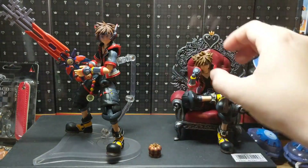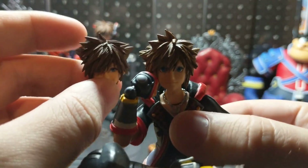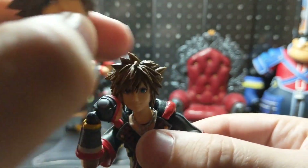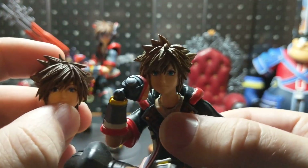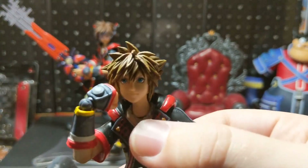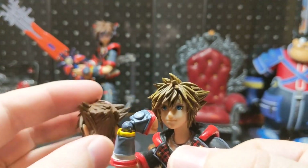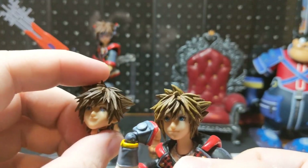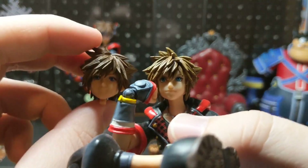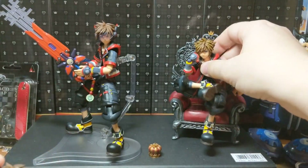Let me actually just pick up Sora here — I'll keep it in the same pose. The hair is practically completely different. It's a little smaller. It's not as shot out everywhere as the other one is. This one does not have the reflective paint on the eyes as this one does. His cheeks are a little slimmer. It just looks a little bit nicer than the other one.